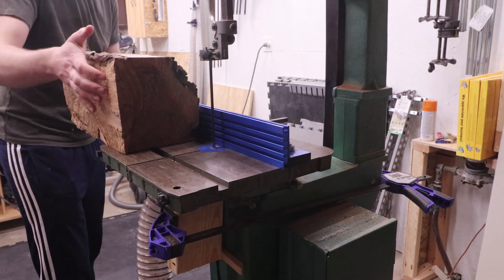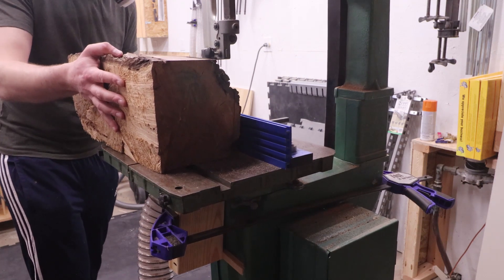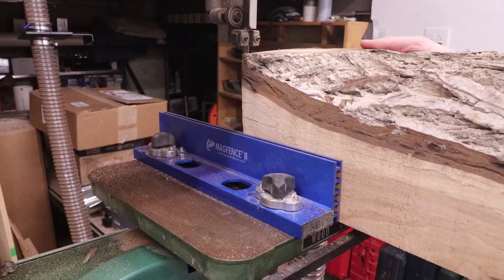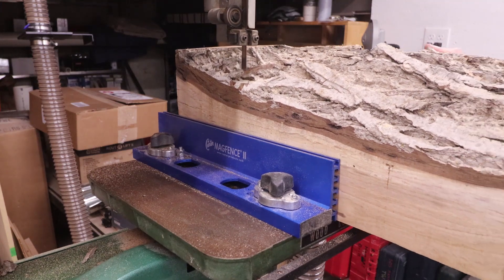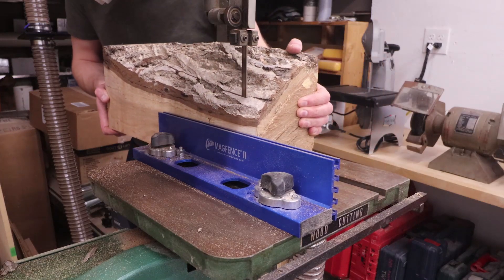With everything done, all that's left to do is install a new blade, tension it up, and get to cutting. The saw cuts through this 6-inch thick butternut log with little problem. I have more upgrades in store for the saw, so stay tuned for more. Thanks for watching — if you enjoyed this video, please subscribe.